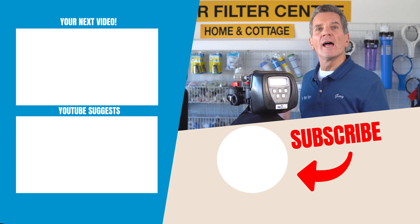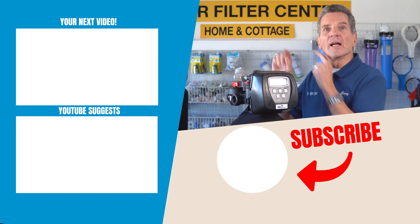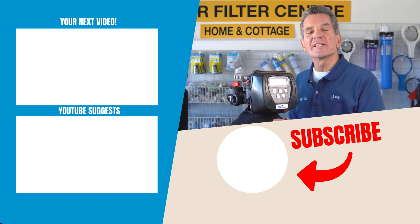To learn more about these chemical-free air-over-media iron sulfur filters — how to install them, how to maintain them, and more — just click up here and that'll take you right to my next video in the series. I'll see you there.